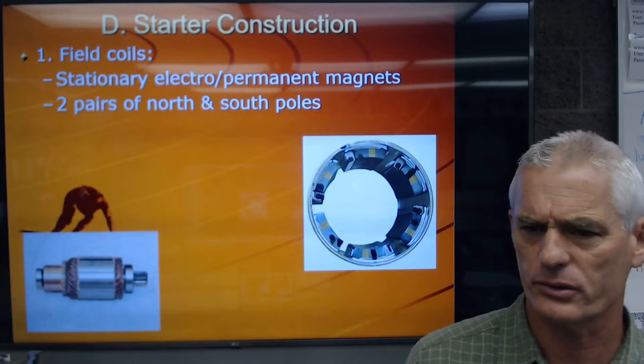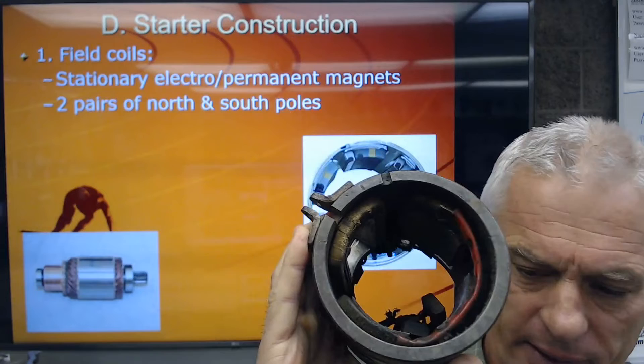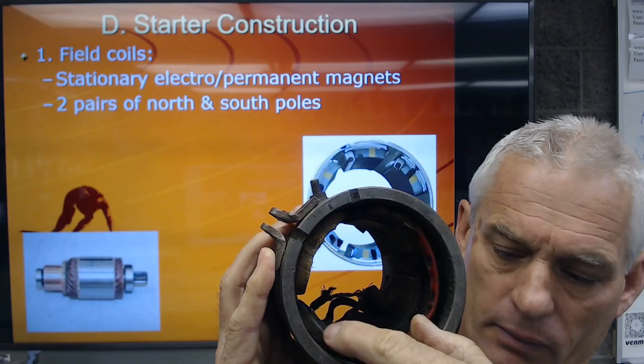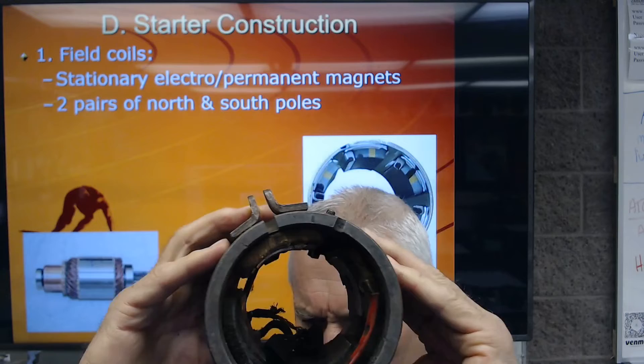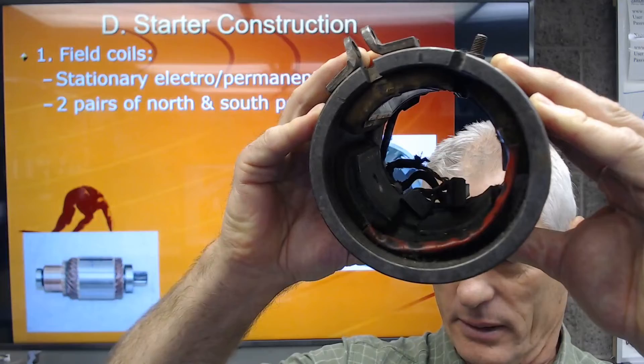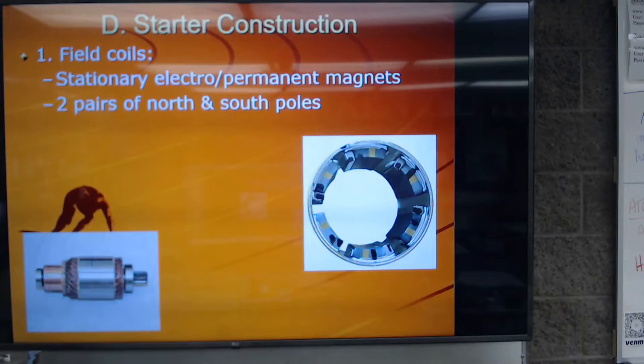For starter construction: field coils are the stationary electro or permanent magnets — two pairs of north and south poles. Looking inside the starter case, you can see the field coils positioned around the inside — there are four of them. The field coil is wrapped around the inside of the case of that starter motor.